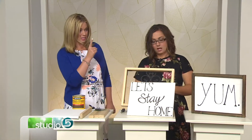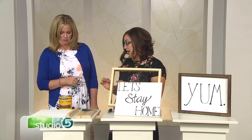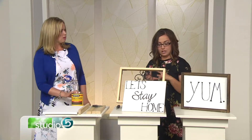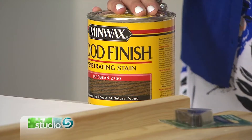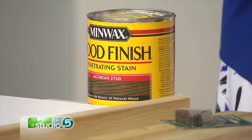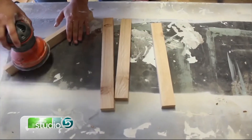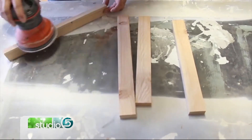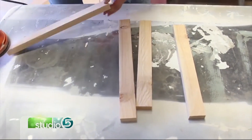What stain did you use? Because that is a perfect brown. It's Jacobean — one of my favorites. It's just darker than dark walnut. It lets the grain show through, but it's nice and dramatic and gives it some texture. I like it because if you're sticking with traditional color palettes of taupes and creams, it could go with that, but it could also lend itself to grays, which are so popular right now. Do you sand these down? Yeah, you can sand them, or a lot of times when I buy the wood, it's sanded down enough that I'm good to go.